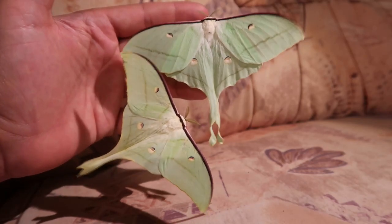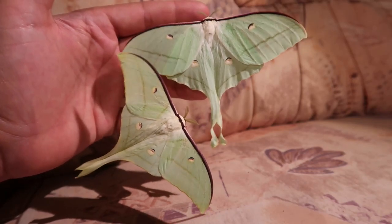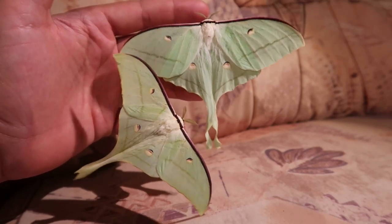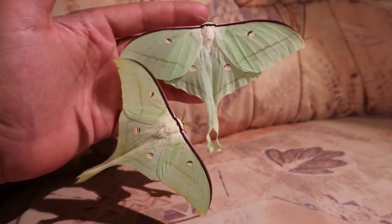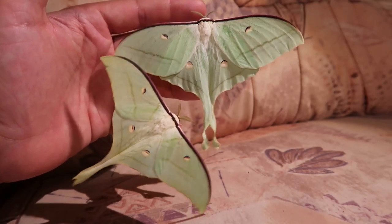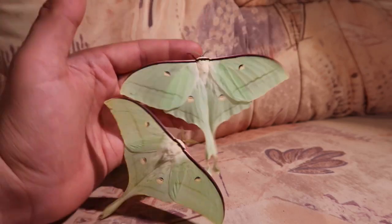This moth lives in a little bit more temperate but still almost subtropical regions of China and Taiwan, where they feed on various host plants such as Rhododendrons but also many types of fruit trees like pears and apples.